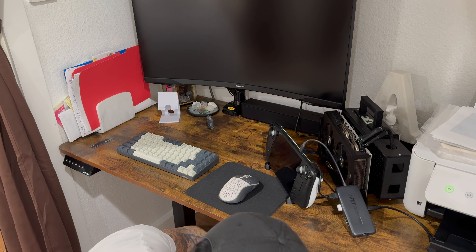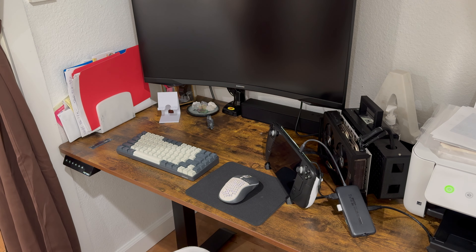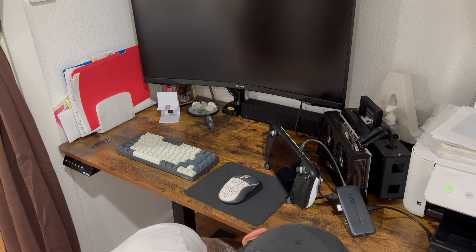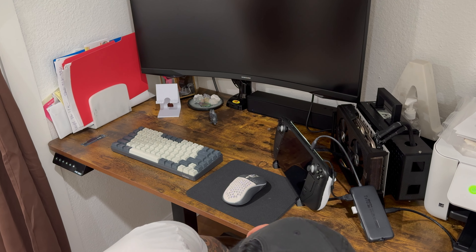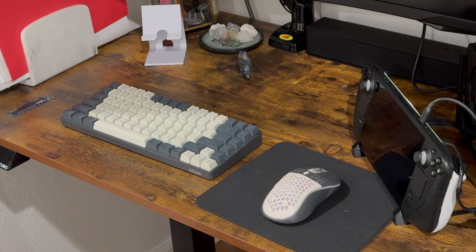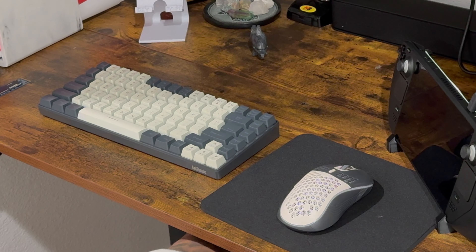I'm setting up the power cables, but I want to talk about the peripherals. We are rocking a Samsung G5 32-inch 144Hz 2K monitor. Our mouse and keyboard are really cheap Red Dragon ones I found on Amazon — less than 30 bucks, they're RGB, and that mousepad was two bucks. Everything combined was like a $30 setup. I actually like it more than my Razer setup, but the mouse auto turns off which is super annoying.